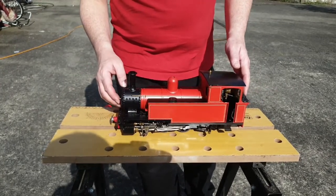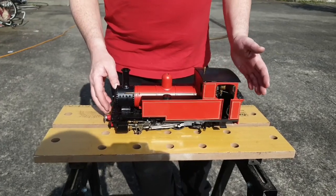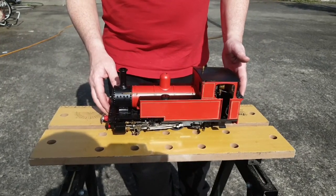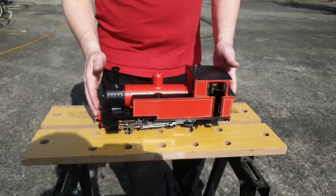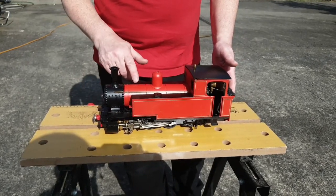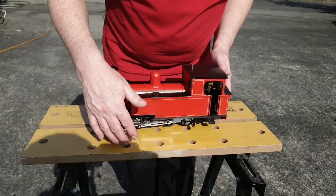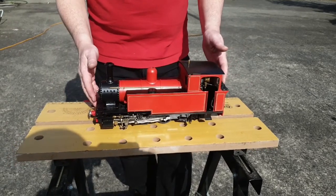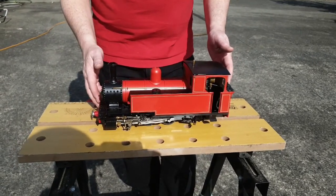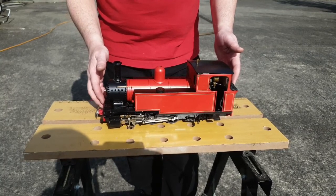So we've had our fun and our day steaming our little engine — now it's time to put it to bed. The gas would have run out so that's empty. We need to let the engine cool down, then empty any water left in the boiler, clean it, make sure everything's oiled, and then put it away. A couple of notes: it's important to use the oil that's recommended for it, as the wrong oil can damage the engine. Likewise, use distilled water, as that will extend the lifetime of your boiler.